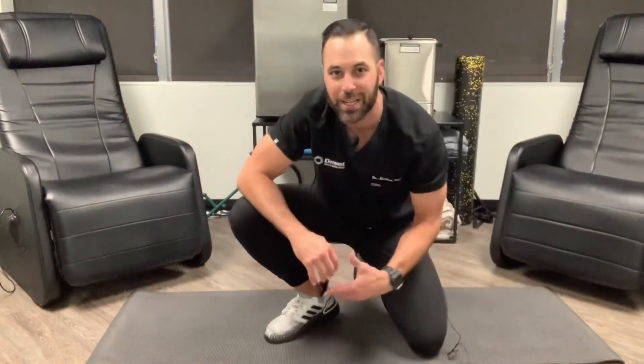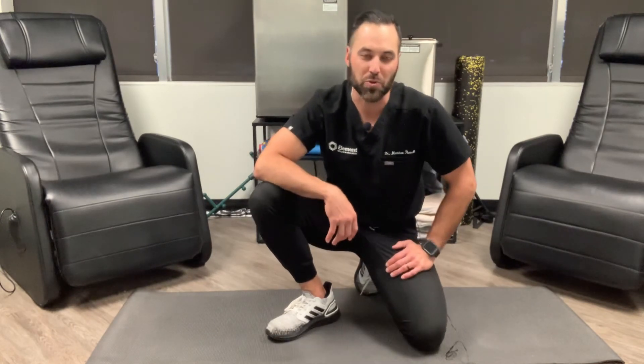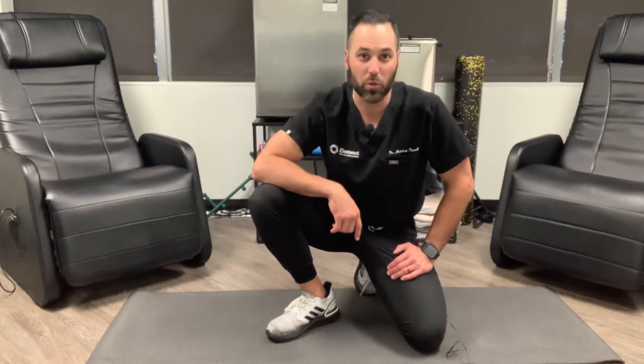Do this a few times. Get good at controlling the motion. You'll see pain will start to decrease and your stability will actually improve, and you'll see that translate over to your setup posture, and ultimately your golf swing.